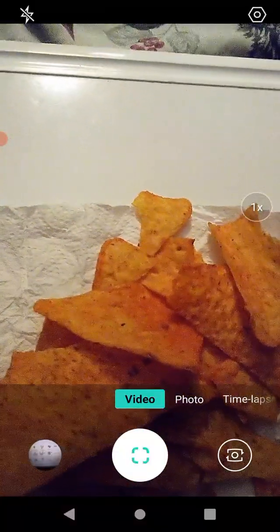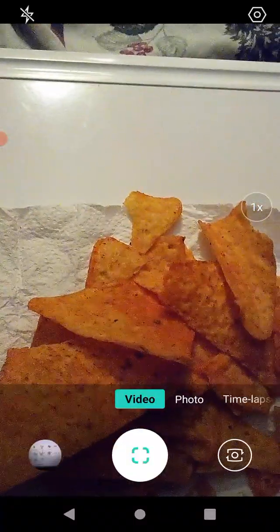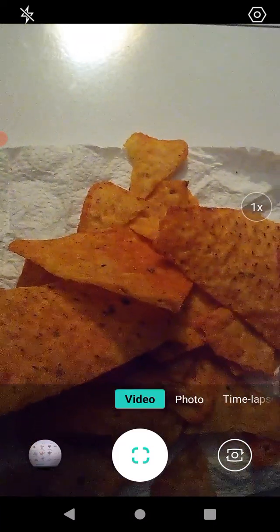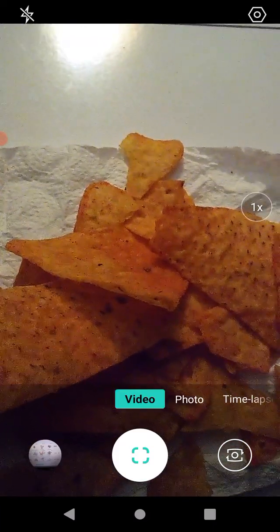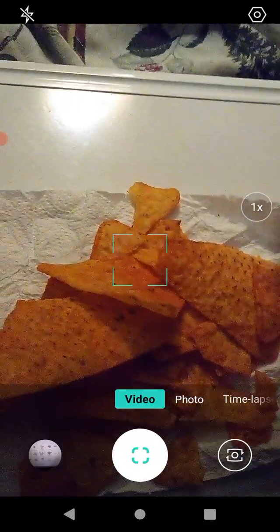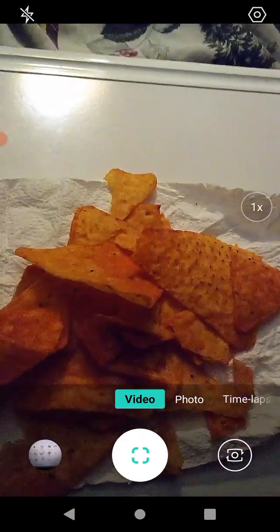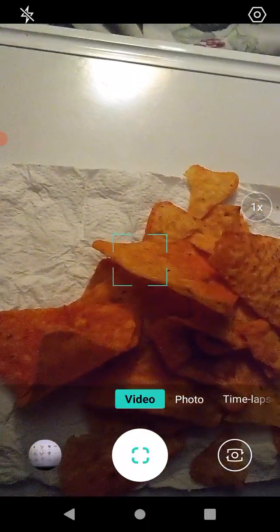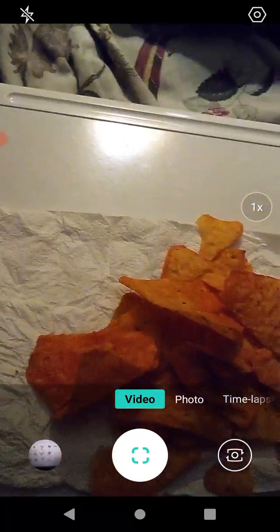The chips are very crisp. The nacho cheese is very, very cheesy — not overly spicy, it's actually a little bit sweet, which I find unusual but also very, very good. Very good flavor. This one seems to have a lot of cheese on it.